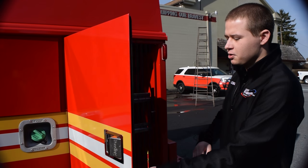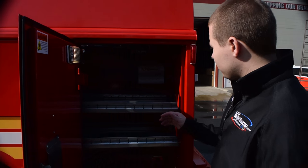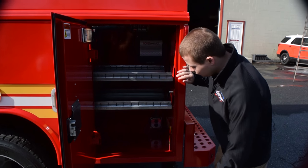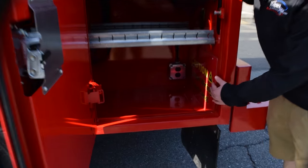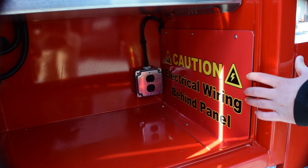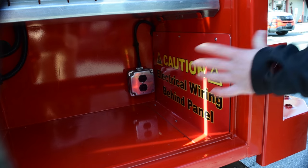Next, we're going to show you inside this compartment where we've installed the inverter for the truck, and all of our wiring for the emergency systems is going to be concealed behind this panel, so it's nice and neat and out of the way for the consumer.